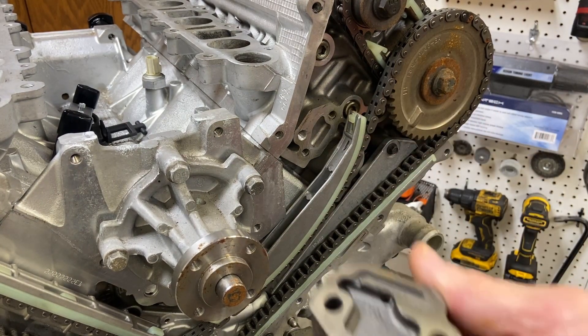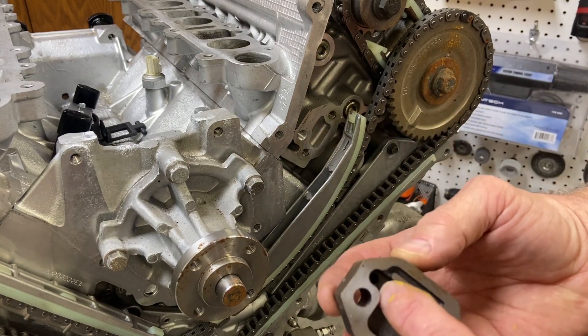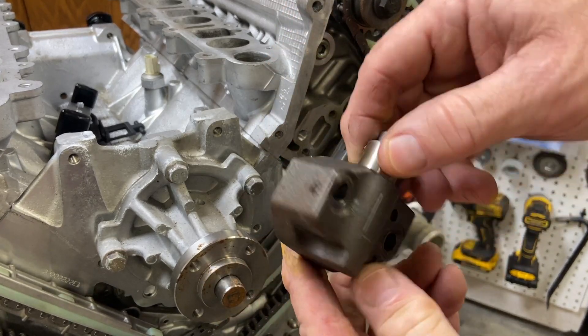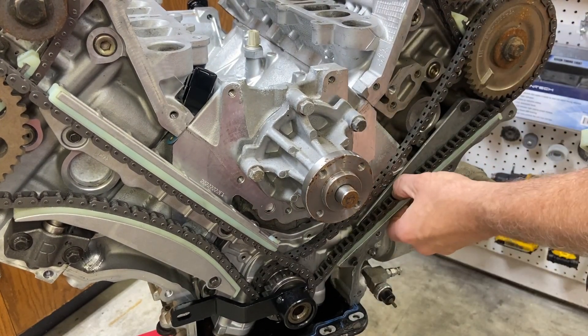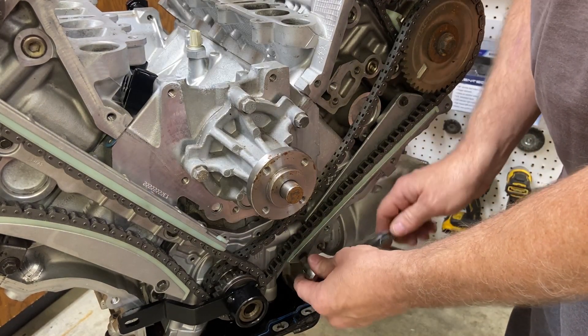On the back side of this tensioner it goes against the block where it builds oil pressure, and that oil pressure goes into this little hole here to create additional pressure to push the chain guide out. Now let's remove the lower chain guide — these are 8mm bolts.